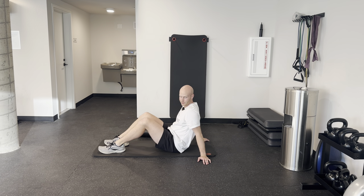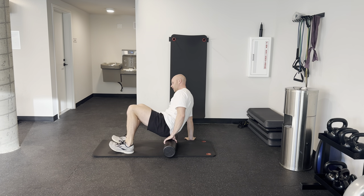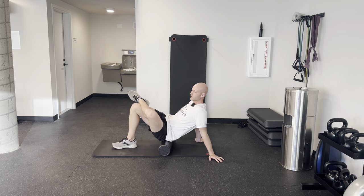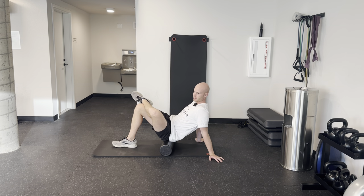This exercise is foam rolling for your glutes. So you need your foam roller here. What you're going to do is sit on top of the foam roller, and then cross one leg over the other — you're crossing the side that you're trying to work on. So if we're working on the left hip, left glutes, we're going to cross the left leg so that your left ankle is over your right knee.